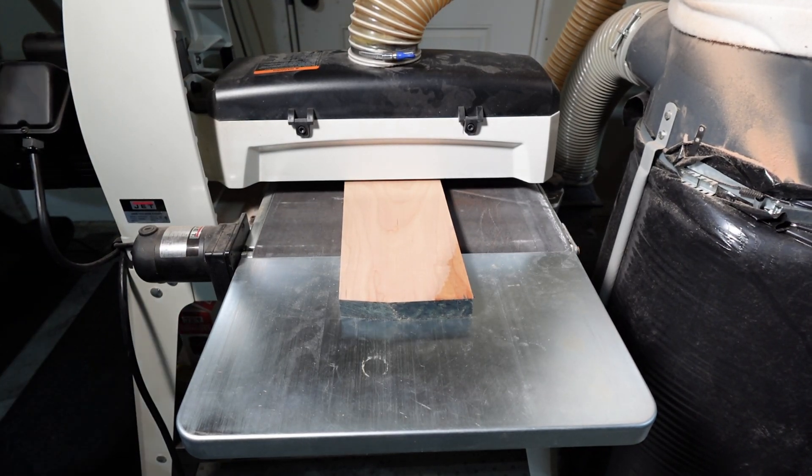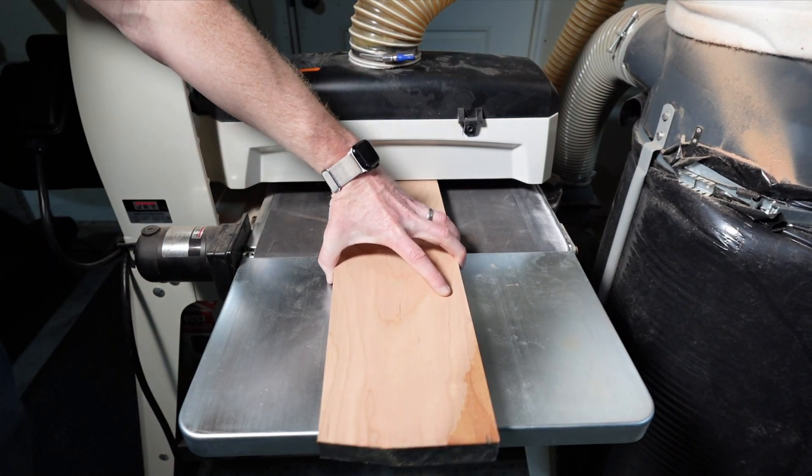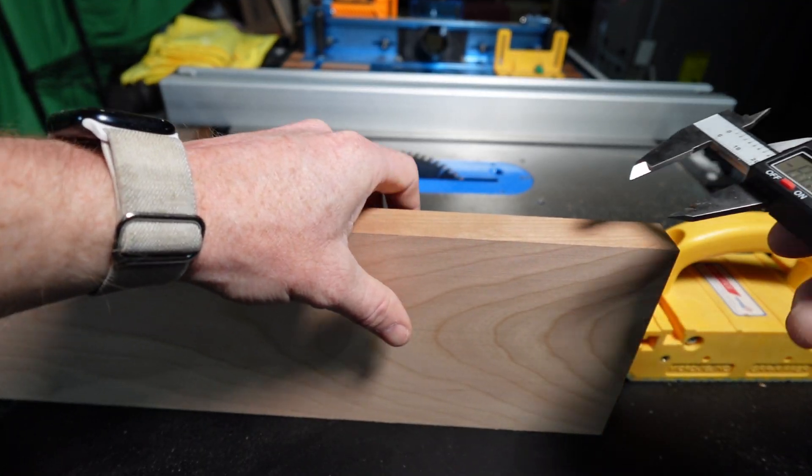I'm going to take this opportunity to achieve the thickness that I want. The regulation hockey puck is one inch thick, so I'm going to go with that.